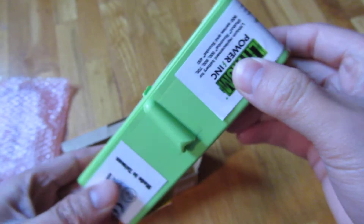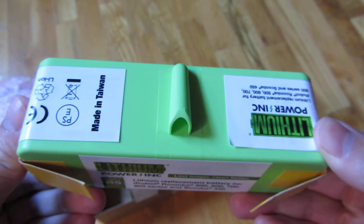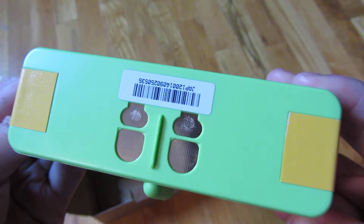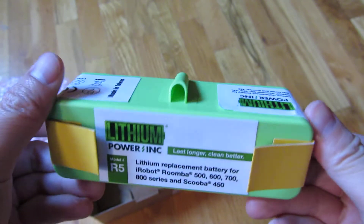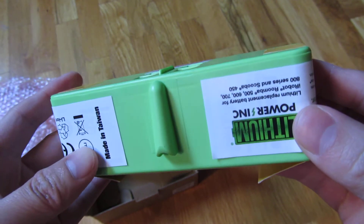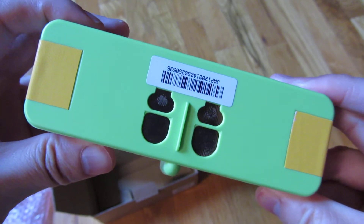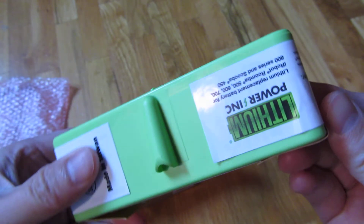This is the battery, and hopefully it fits and will be everything it's promised to be. Alright, there you go — that's the unboxing video, and thank you for watching.